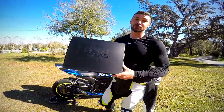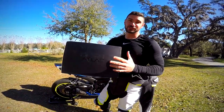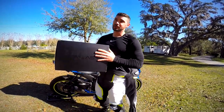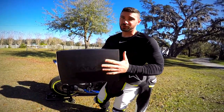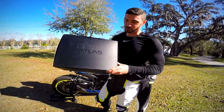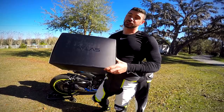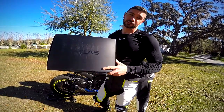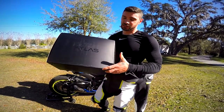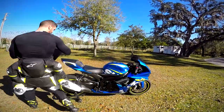Today we're doing an unboxing of Ruroc's brand new Atlas 2.0, their second line of motorcycle helmets. This company has been around for quite some time making skiing, snowboarding, and skateboarding helmets — even at a professional level with Olympic athletes. The Ruroc Atlas 1.0 was released in 2019, and this Atlas 2.0 is the updated version. They sent me one out to try out for you guys, so let's get into the unboxing.